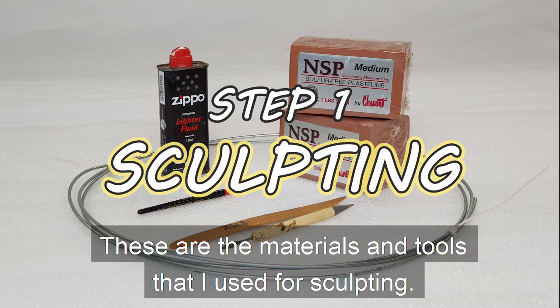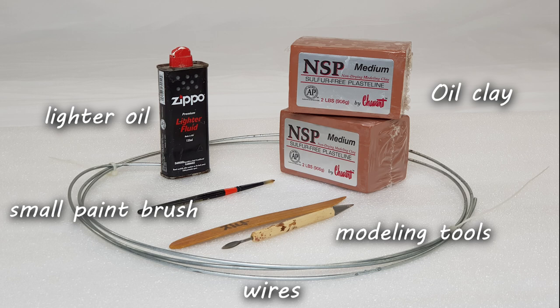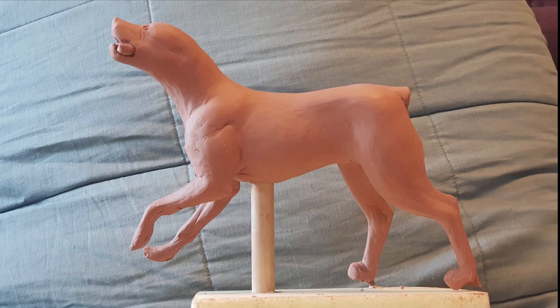These are the materials and tools that I used for sculpting. I should note that I've not been sponsored by any of the companies and brands represented in this photo. I used oil clay, modeling tools, lighter oil, and a small paintbrush. And also wires for making the inner structure of the dog body.